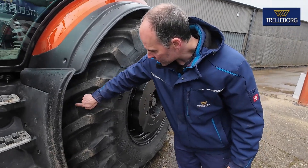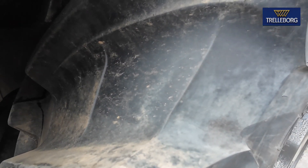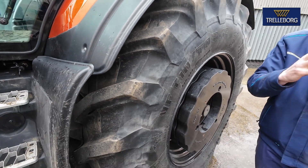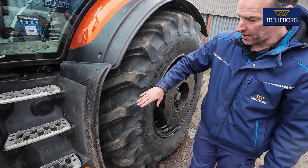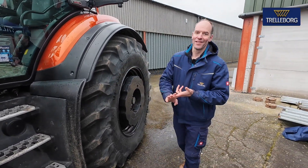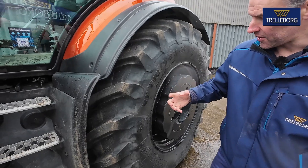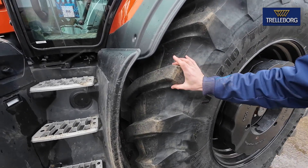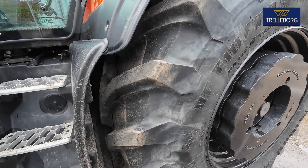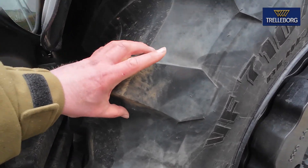It also acts at another angle — what we call interlug terraces. As the tyre rotates, they flex and crack the mud as it's rotating, keeping a nice clean footprint. With current conditions, the lugs tend to get full very quickly, and as soon as they're full you're running on slicks — losing traction, using more fuel, wasting time. It also stiffens up the base and goes a bit wider, so on the road you don't get that brushing effect as much, meaning less heat build-up.